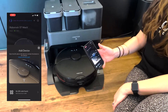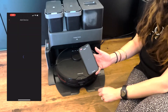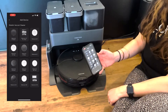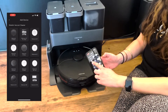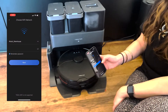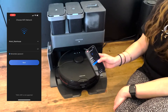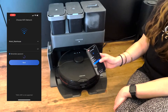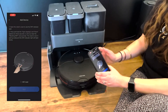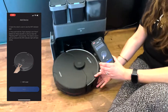We don't have the box with us, so I'm going to enter it manually. No QR code found — I now choose the robot I'm trying to connect, which is the S7 Max V. Select that, then connect to your house Wi-Fi, enter your details, and click next.